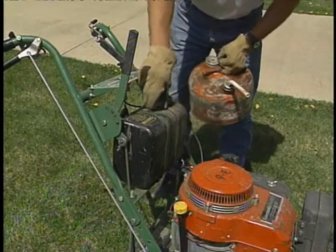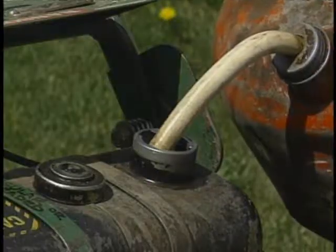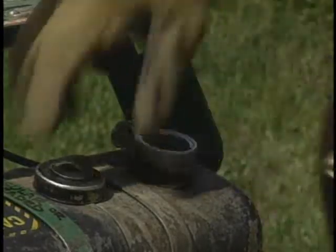Never attempt to refuel a mower with the engine running. Also, make sure you are using the proper fuel.